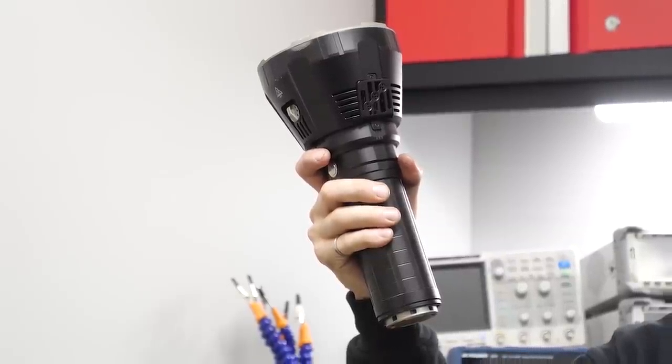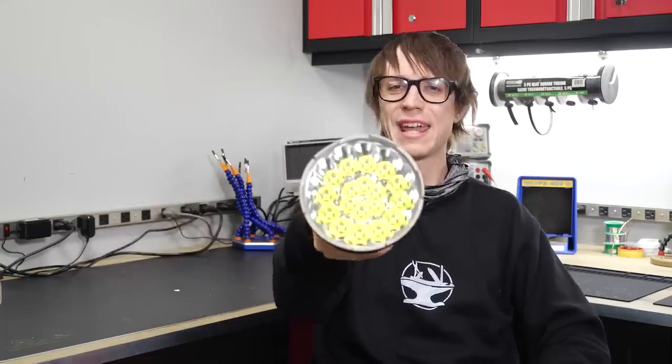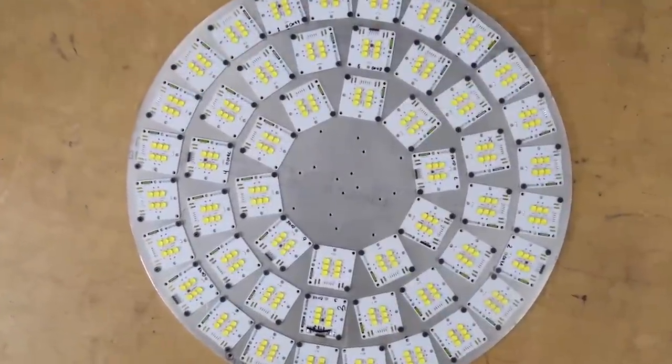They started with the brightest flashlight you can buy and decided to multiply that by over 15 times. Let's see just how they did it.